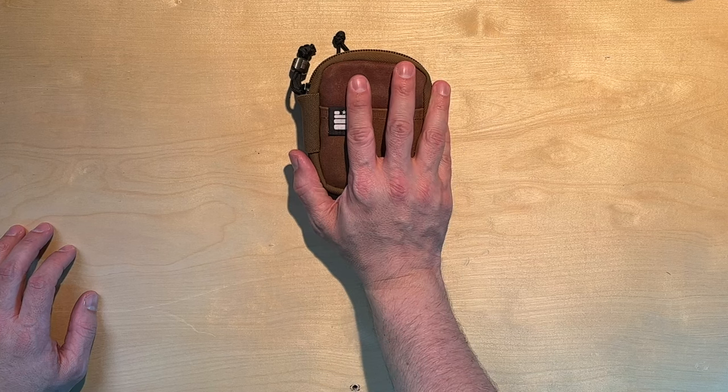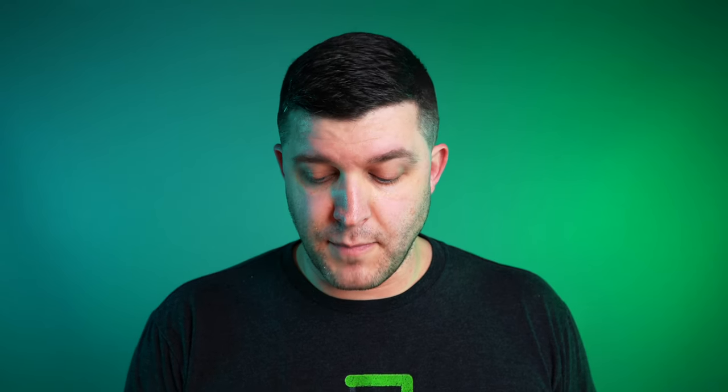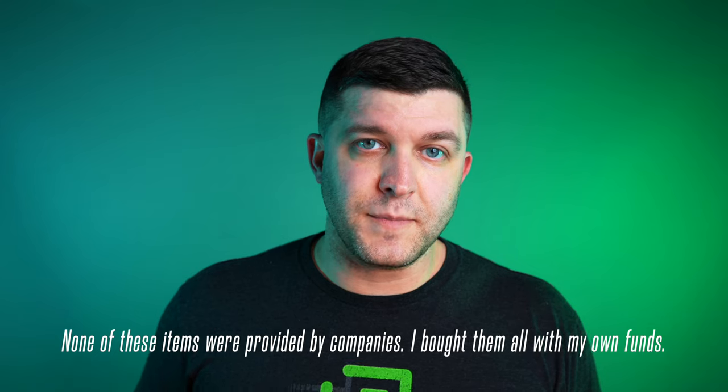Before we get to the pouch, we're going to talk about what I'm carrying in my pockets, so let's put this aside for a minute.